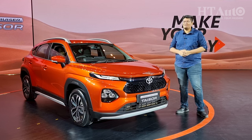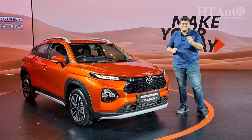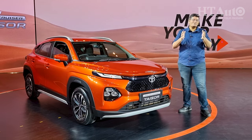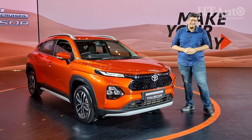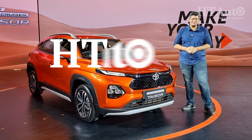The tangy orange color you see on the new Taisor is exclusively available on the Toyota model and is not available on the Fronx or Maruti Suzuki. What do you think about it, and what do you think about the Taisor itself? Do let us know in the comments below. If you liked this video, please like, share, and subscribe, and hit that bell icon. My name is Sameer Contractor, this is HT Auto — thank you so much for watching.